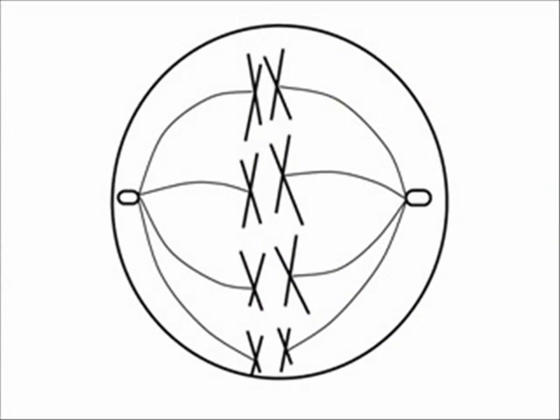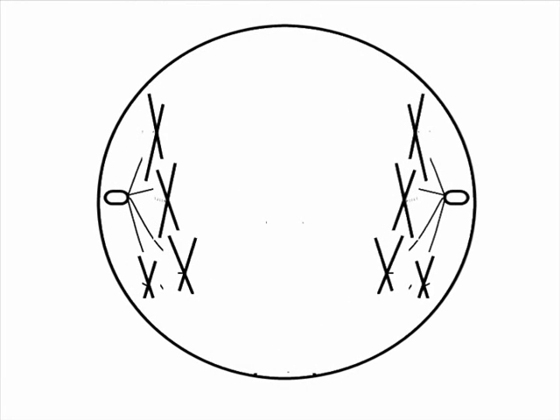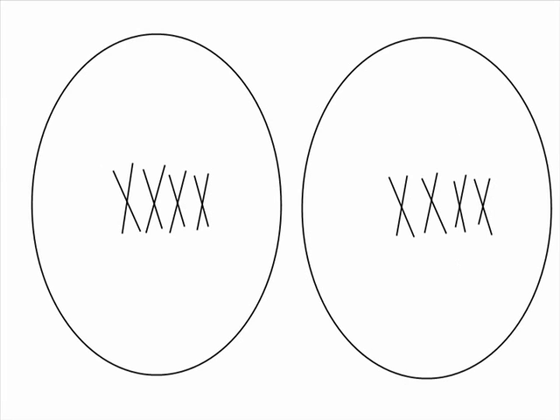Sex cells are formed through a process similar to mitosis, but instead undergo a process known as meiosis. Just like in mitosis, sex cells start out by replicating chromosomes, which line up at the center of the cell with spindle fibers attached to the centrioles. These centrioles pull the paired chromosomes to opposite sides of the cell, until the cell divides into two new daughter cells.